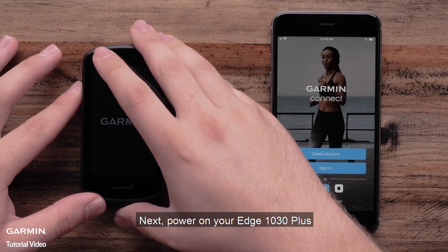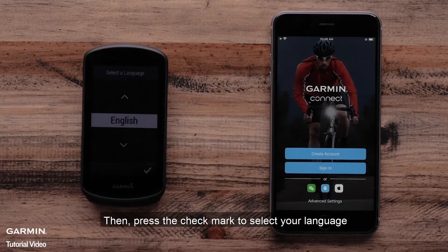Power on your Edge 1030 Plus. Then press the check mark to select your language.